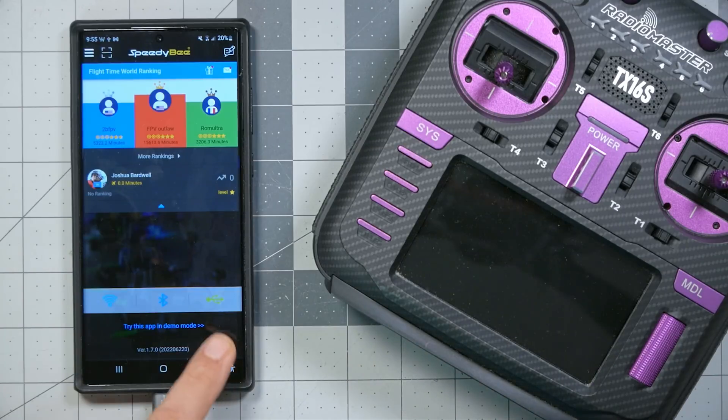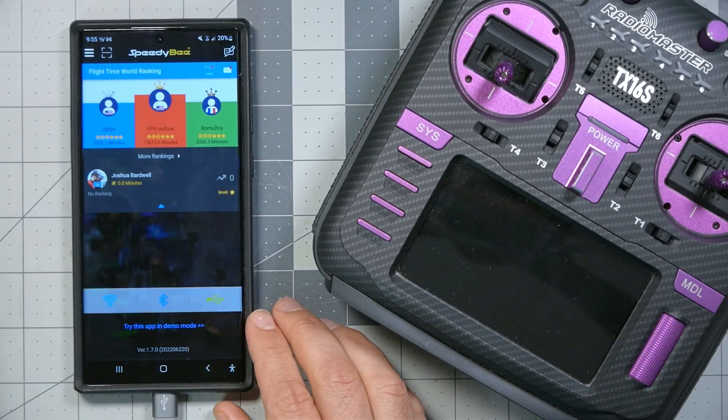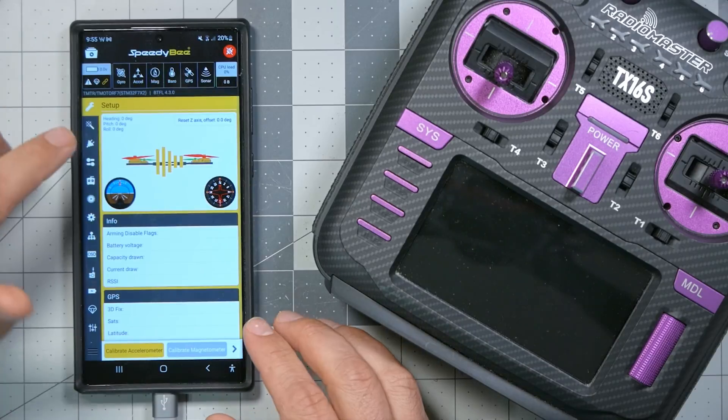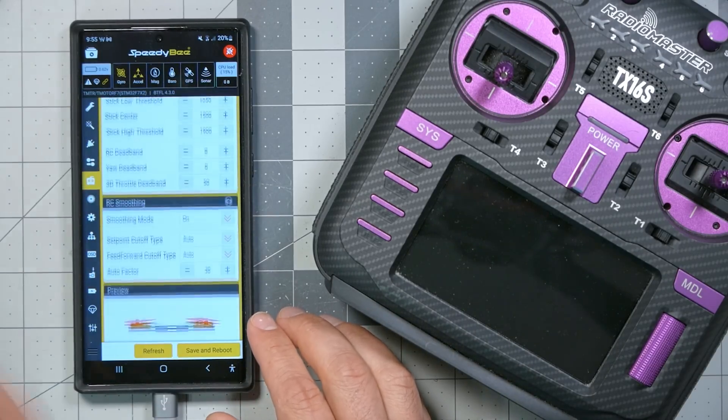...and hit USB — oh, it auto-detected, isn't that nice? We just connect, and we are looking at what looks an awful lot like Betaflight Configurator, and you can just do all your configuration there. You could literally set up a whole flight controller just from your phone this way. But Speedybee is a lot more than just a way to configure Betaflight.